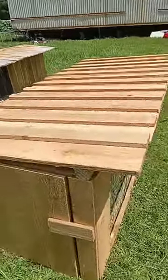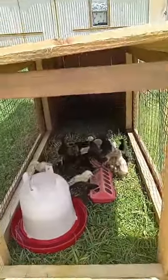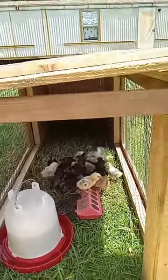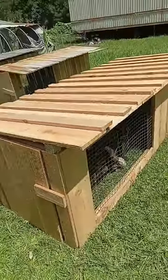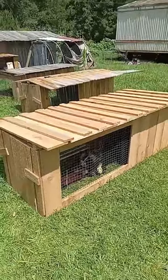I built this chicken tractor for the biddies so when they get feathered out I put them out here until they're big enough to go on my premier one fencing. I just put them out here today. This coop's great for raising them out. I have a video on how to build it, check it out if you want to build it yourself.